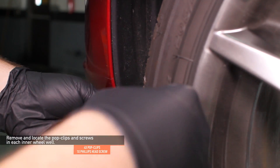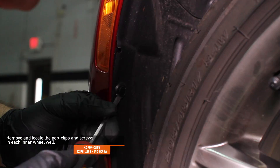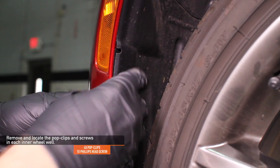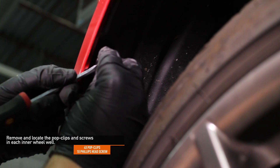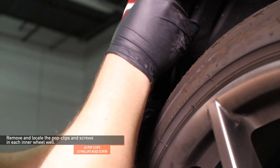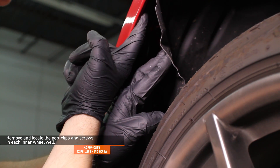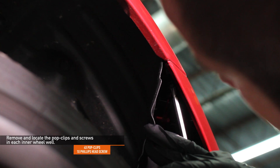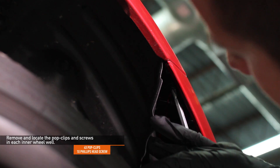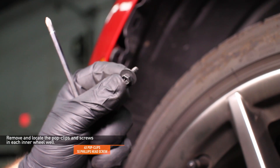Remove the four pop clips and one screw in each inner wheel well. Use a Phillips head screwdriver or 8 millimeter socket and a flat head screwdriver. The four pop clips must be removed first. Pull the splash shield outward slightly to expose the screw — the screw holds the bumper cover to the fender. Use a Phillips head screwdriver or 8 millimeter socket to remove them.